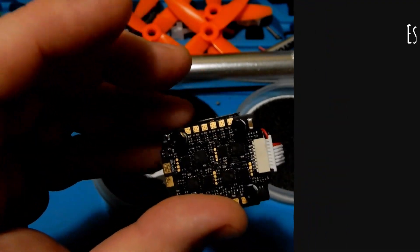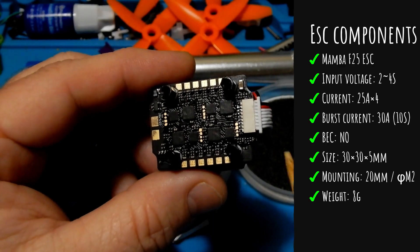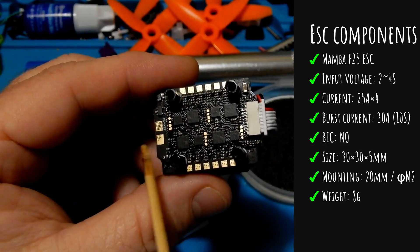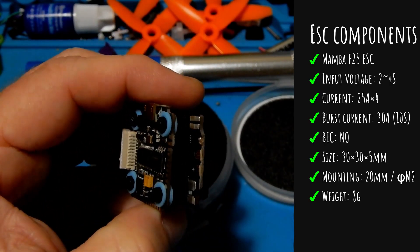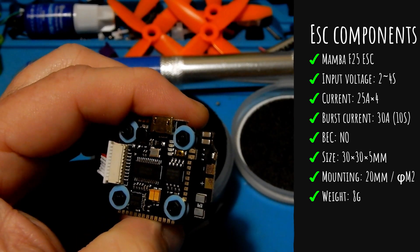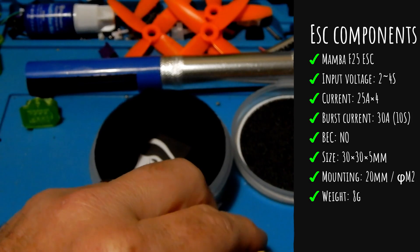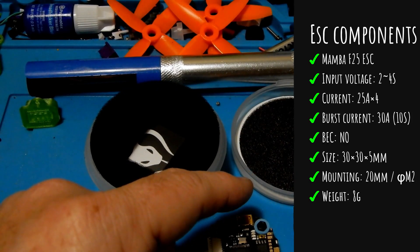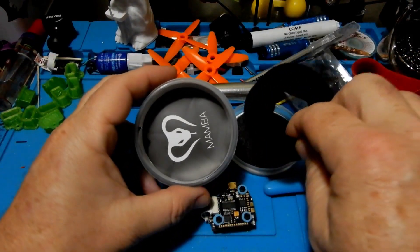Now let's talk about the 4-in-1 ESC. It is a 25-amp ESC burstable to 30. It also handles 2-4S. It is a 30 by 30 by 5 actual size with 20-millimeter mounting, and it weighs 8 grams. It has no BEC on it; however, the power is being transferred up to the BEC on the flight controller, so we're okay there.